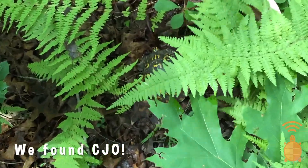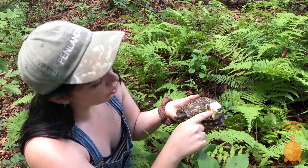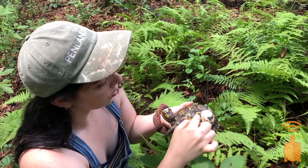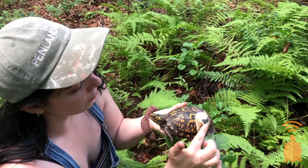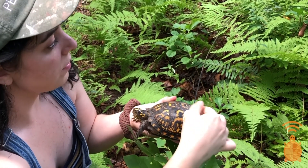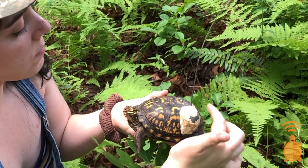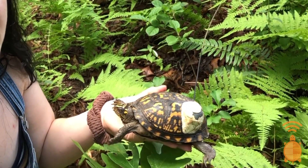This is Seajo. We were able to track her because of this transmitter. This is glued on — it doesn't hurt her or anything, it just attaches to her shell. It's pretty lightweight. This is the tracker, and what you're seeing here is the battery. And this is the antenna, like what you see on a car sometimes. This is how I'm able to pick up that signal — that beeping sound.